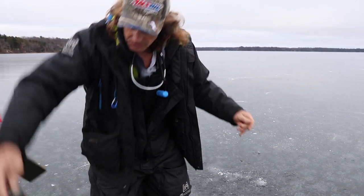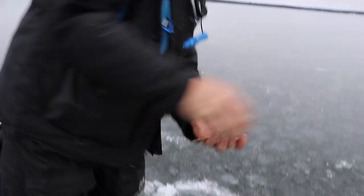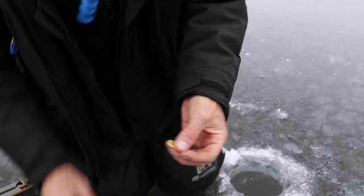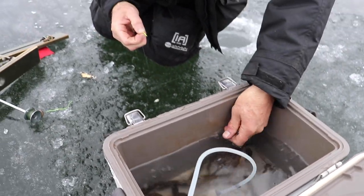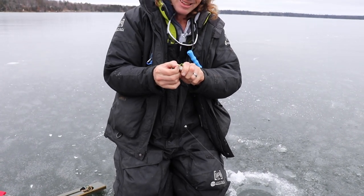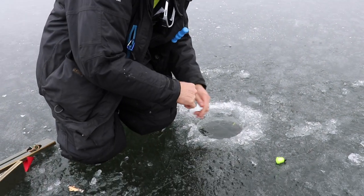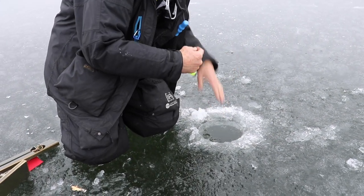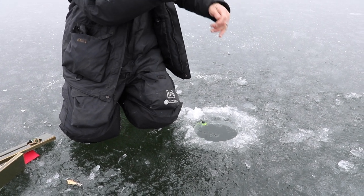Reel up to your marker, take the weight off, replace with a nice wiggly sucker minnow. Get him down there swimming around. I've got a Livingston sound bullet right above him.